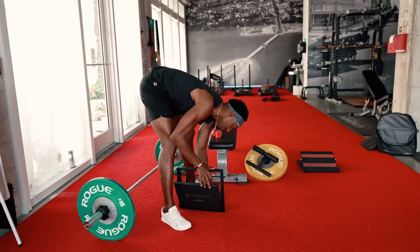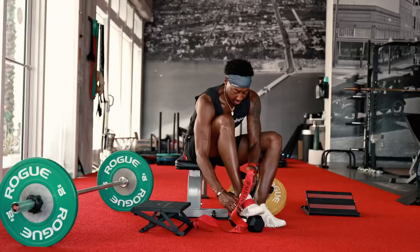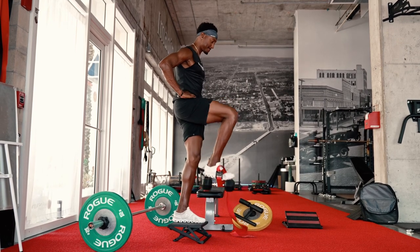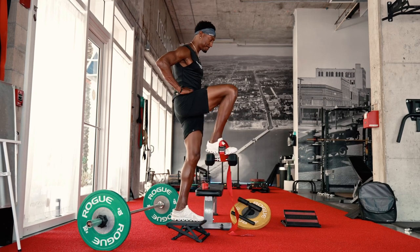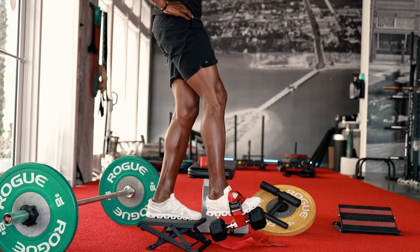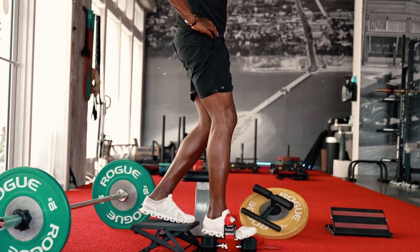Let me show you another quick exercise you can do with it. Another thing you can do with this board is take the Nordic strap and put it around your foot. That's another bonus.